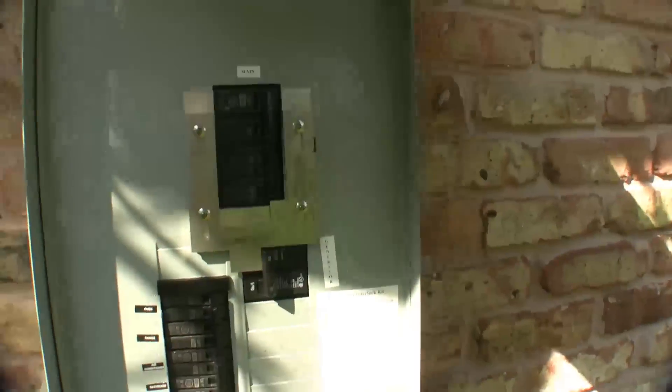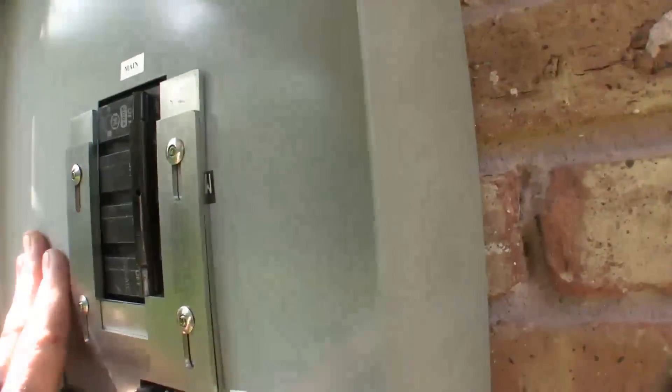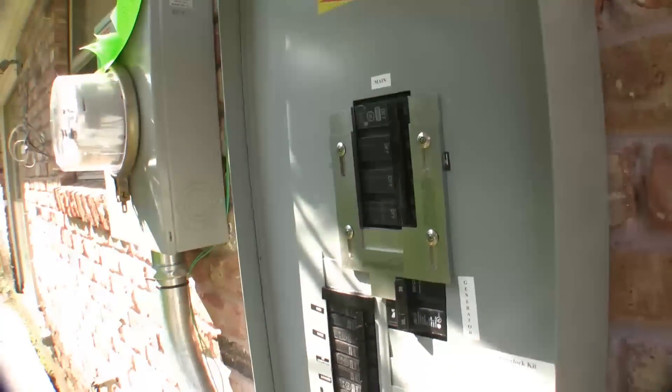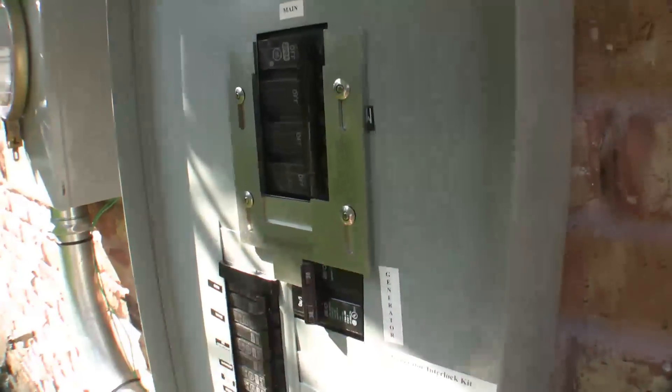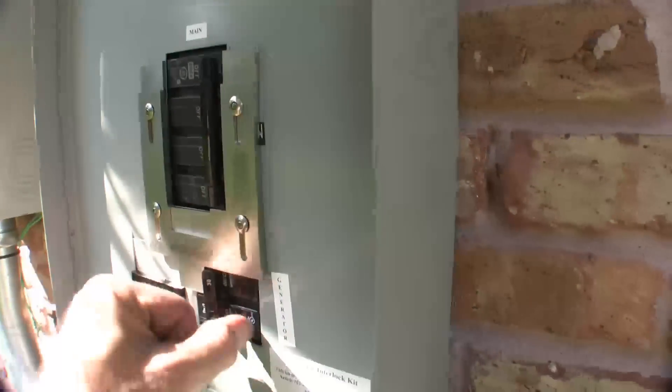Okay, so check this out. This is what's making the whole installation really cool, really inexpensive, and totally safe and accepted by all national electrical codes. Right here is an interlock plate. What this allows us to do is it avoids the generator breaker which goes down to the receptacle. You cannot have the generator on and you cannot have the main breaker on at the same time. It's physically impossible.